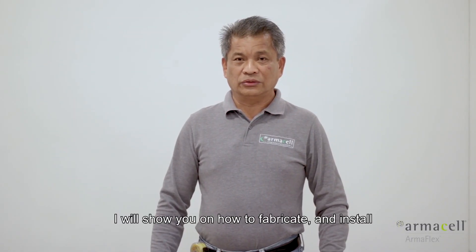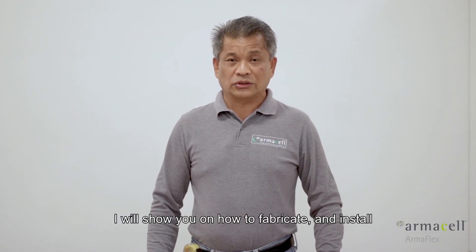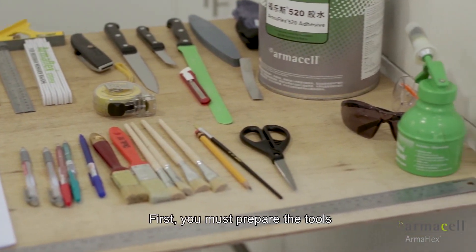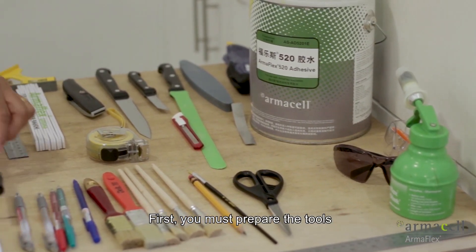In this video, I will show you how to fabricate and install an unequal tee in the pipe. First, you must prepare the tools.